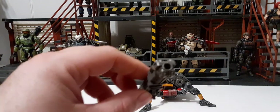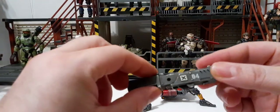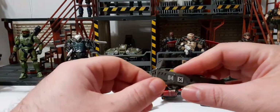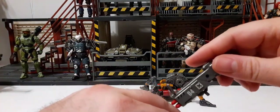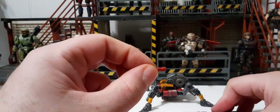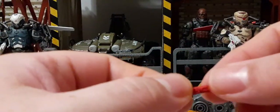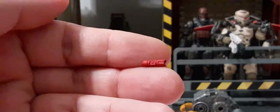I think you could do two things with this. You could use it as a rocket launcher — this end is the exhaust and the front has little rockets inside. This flips all the way up, you fire, and the exhaust comes off the back. You get four little rockets inside. They do not fire — there's no spring-loaded action — they just sit in there. But they're sculpted pretty decently, though they are very small.